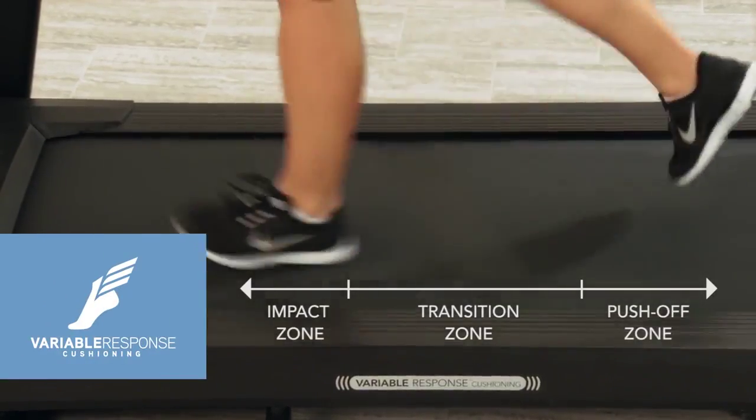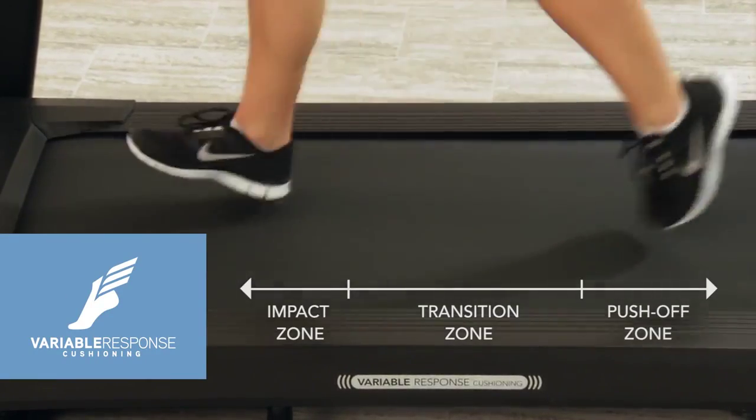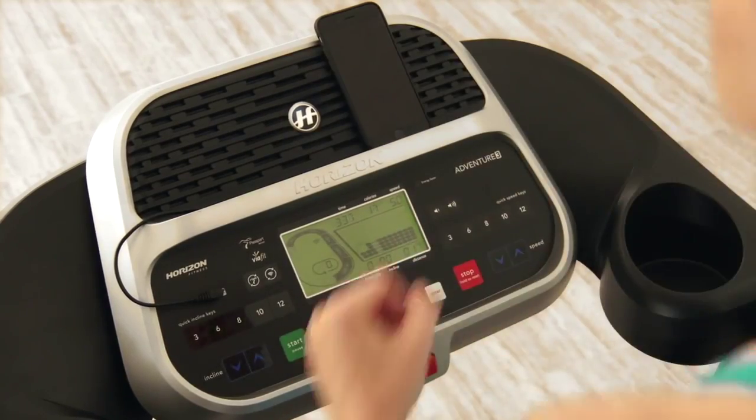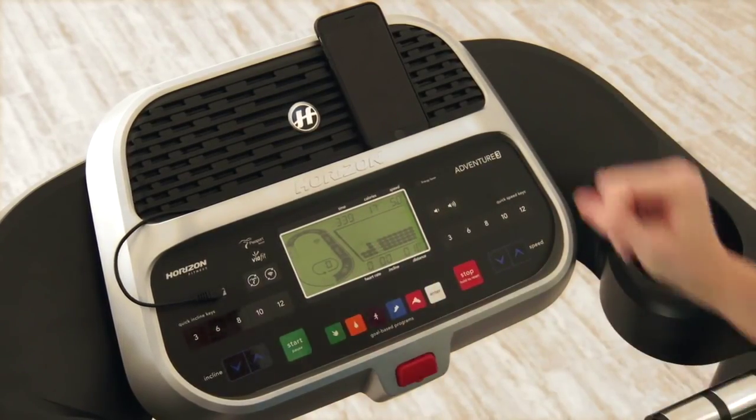The 3-zone cushioning gives you the right amount of support at each phase of your stride. The audio input jack and speaker system let you exercise along to your favorite playlist to help you stay motivated.